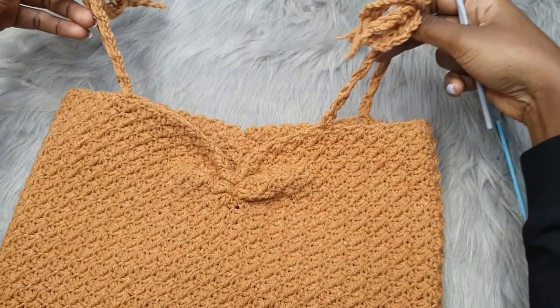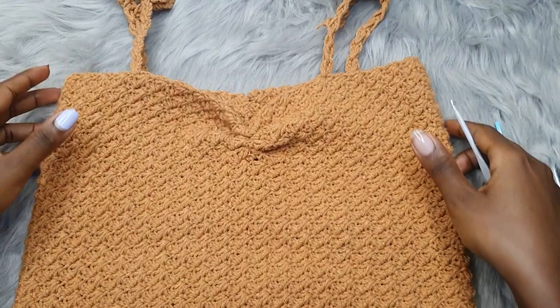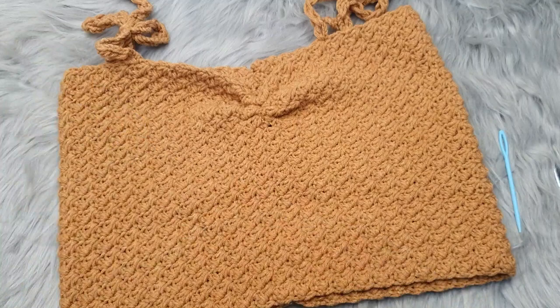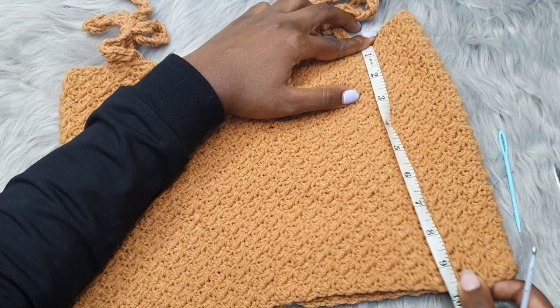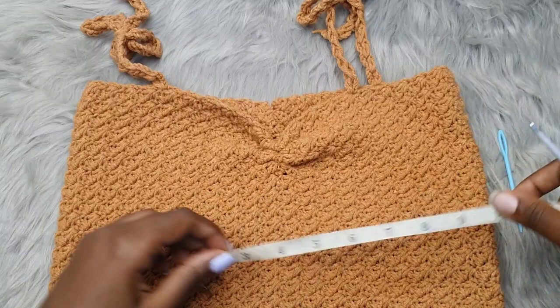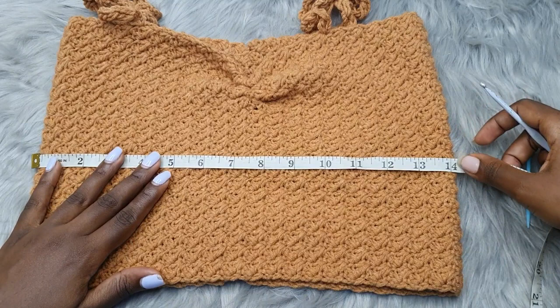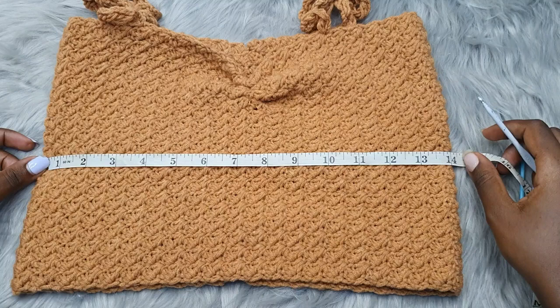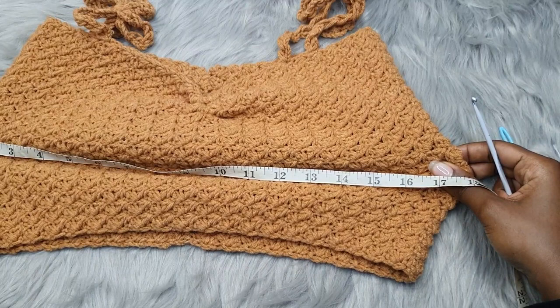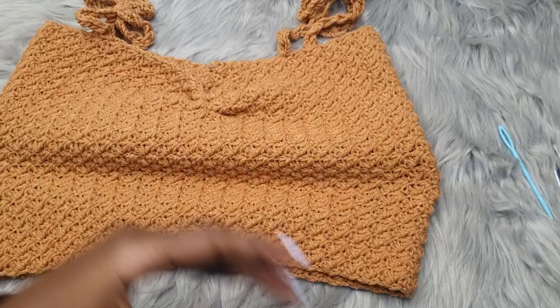Hey guys, welcome back to another video tutorial. In today's video I'll show you how to make this very simple textured crop top. It's a very simple top and you can make it to any length of your choice. My top is about 10 inches long, but you can make it to any measurement. I have 14 inches wide, which is 28 inches for bust measurement, but when stretched it can go up to 16 or even 18 inches. The bust measurement I was considering was 32 inches.